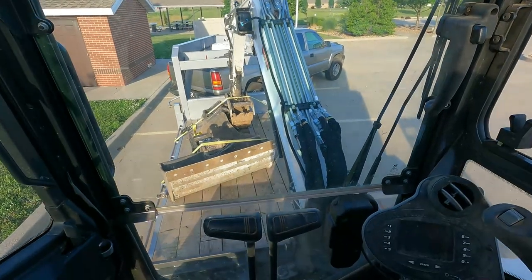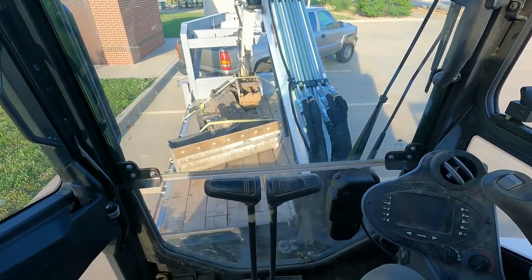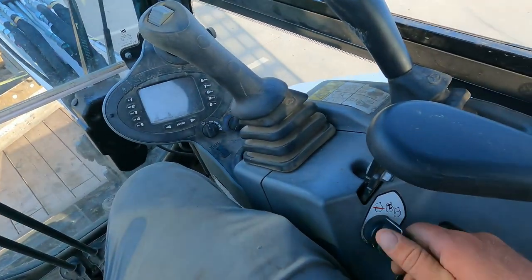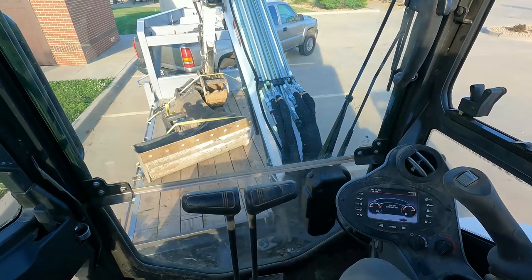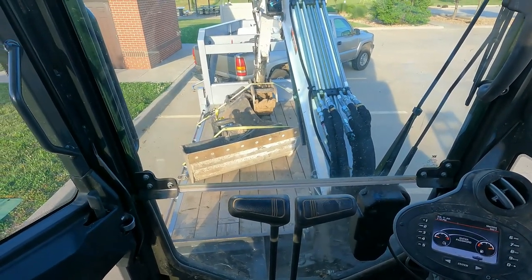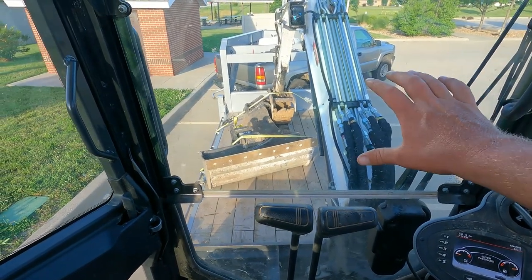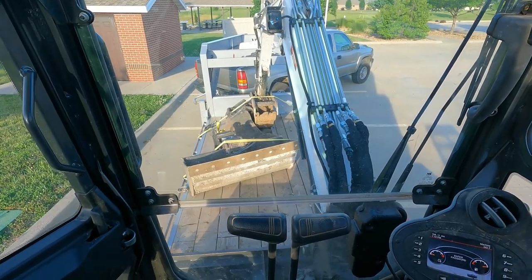My camera was not recording when I did my first segment, so basically how we load up the equipment on the trailer: we start our equipment, drive the machine on the ramps, get it up on the trailer. Once we're on the trailer we want to make sure our load is centered — about 60% of our weight forward of the axles and about 40% behind the axles.